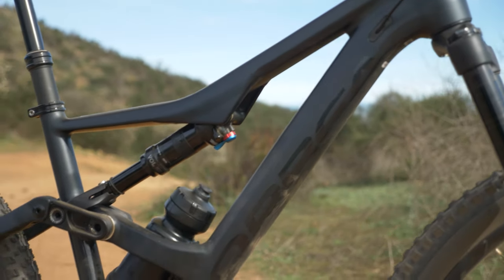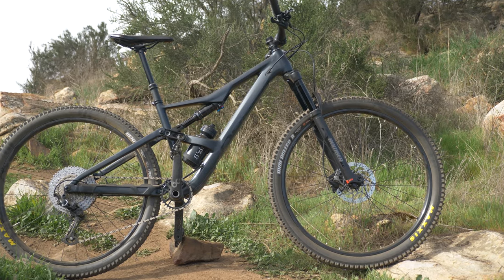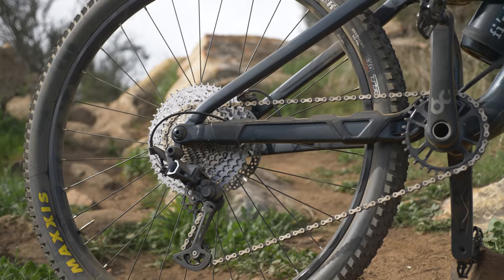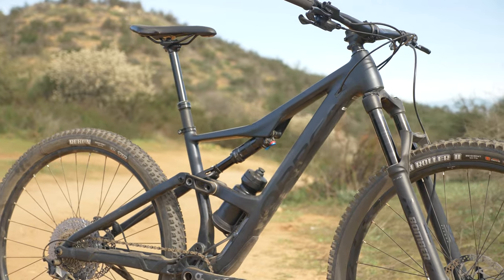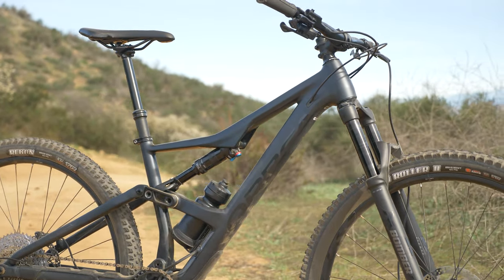140mm travel front and rear, 29-inch wheels, the medium size has a 450 reach, 440 chainstays that help keep the rear end pretty snappy, a 66-degree head angle, and a 77-degree seat angle. All of that puts this bike in a sweet spot.